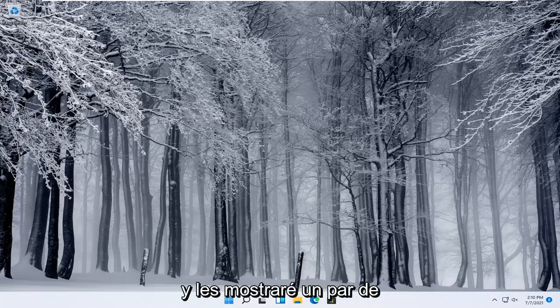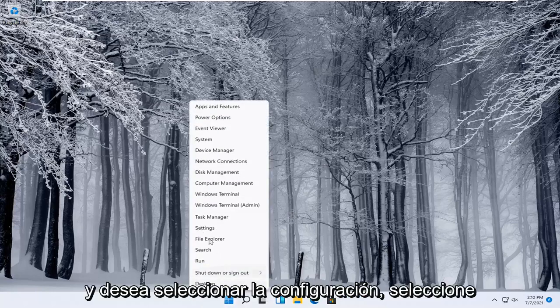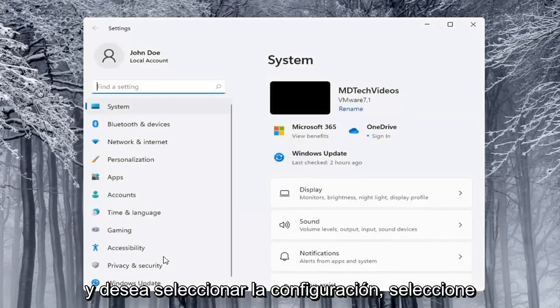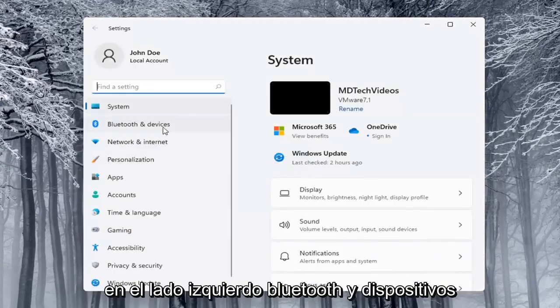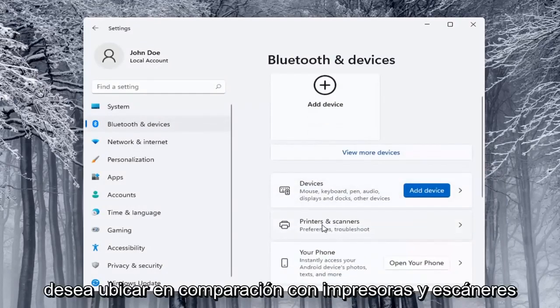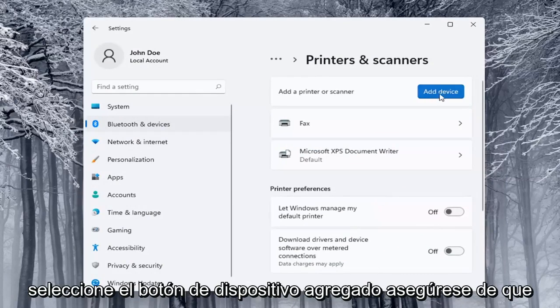The next thing you can try would be to go ahead and use the Windows add a printer setup. I'll show you a couple of different ways on how to do it. We're going to start off by right-clicking on the Start button and select Settings. Then select on the left side Bluetooth and Devices, and then on the right side locate where it says Printers and Scanners and left-click on that.